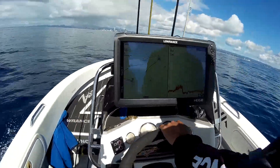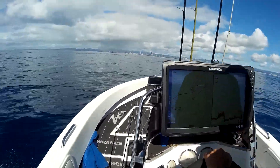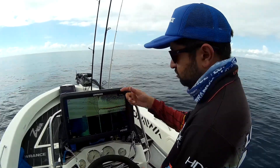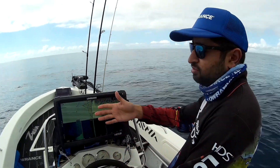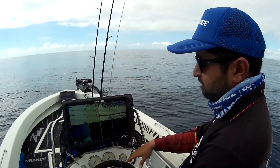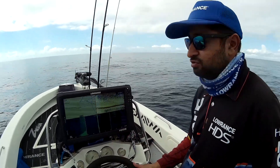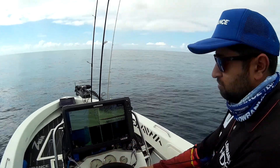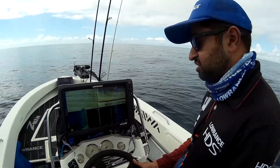We'll be looking for any bumps that might come up — they're quite obvious. The bottom will come up, say, 10 or 20 foot. It'll be a reef, a bommie, sort of ledge-looking thing. And then what I'll do is mark it, turn around, and go and have a closer look. That's when I'll use my side scan to actually get a better idea of what's actually down there.